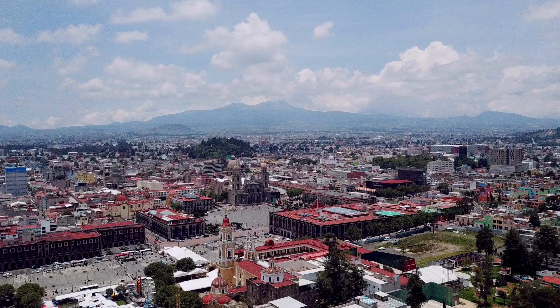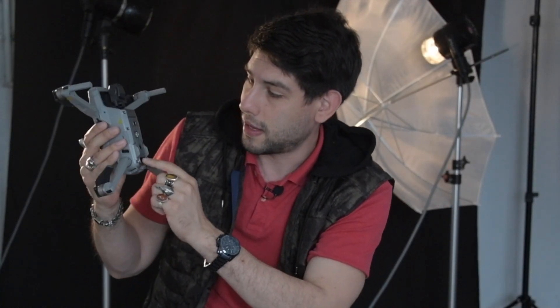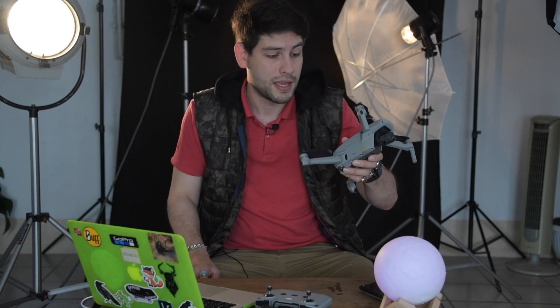También posee una muy buena velocidad de vuelo, ya que llega hasta los 68 kilómetros por hora, que es bastante veloz. Además tiene varios sensores anticolisión: en la parte trasera, en la parte delantera trae dos, y en la parte de abajo trae varios. Eso te va a ayudar bastante, especialmente si estás iniciando en el mundo de la fotografía o del video aéreo, para que no tengas accidentes tan frecuentes.